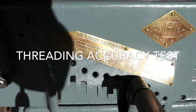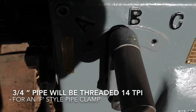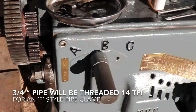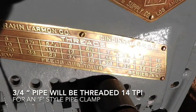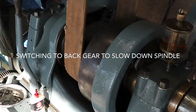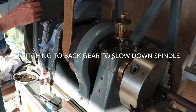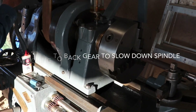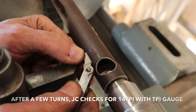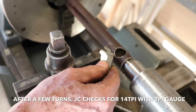JC is about to do the very first test on the machine — a 14 TPI test on the B selector switch of the quick change gearbox with 14 TPI selected. Are we going to get 14 threads per inch? 14 TPI — she's doing what she needs to be doing. She's threading.